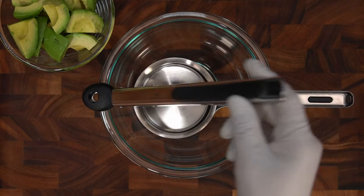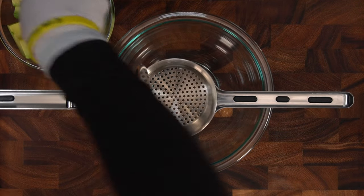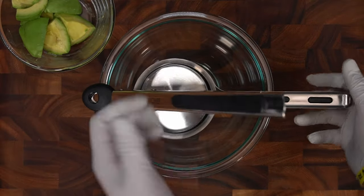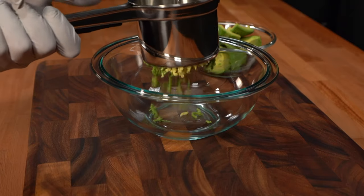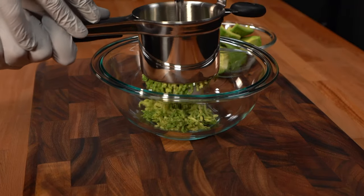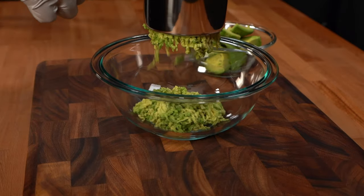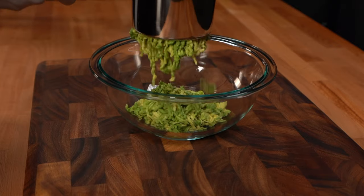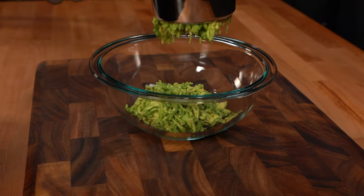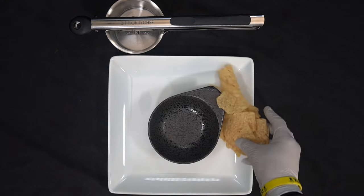This time we're going to see how it does with avocado while we make guacamole. Mashing up the avocado was very simple and easy, and it made some excellent guacamole.